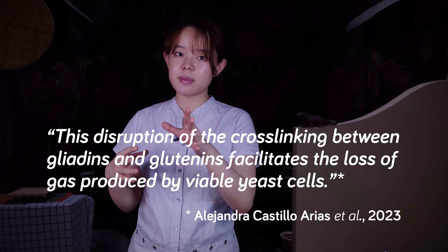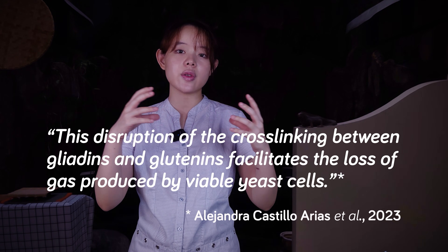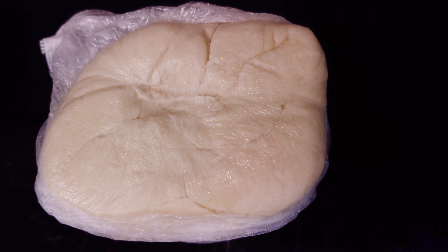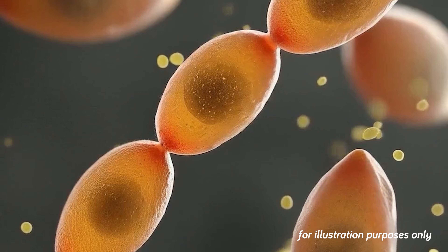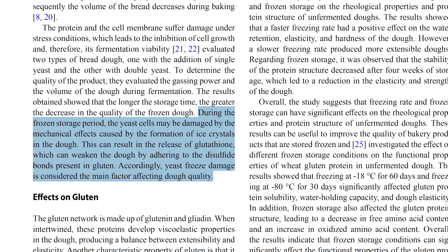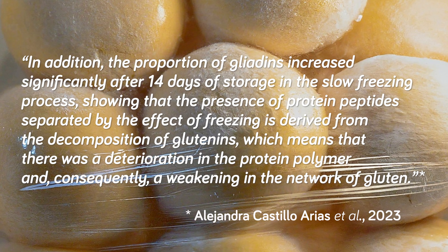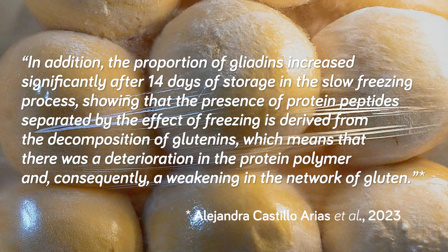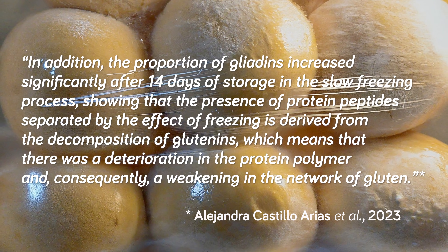The water that previously let the gluten proteins cross-link has now been redistributed and locked up in ice. This isn't a good thing because it facilitates loss of gas from the dough. So not only do we have weaker yeast that's struggling to survive, we also have dough that's worse at holding onto the gas produced by the yeast. To add to that, dead yeast cells release something called glutathione, which further weakens the dough by affecting the gluten structure. It's also been found that frozen storage of bread dough resulted in deterioration of the gluten proteins, which again weakens the gluten network.